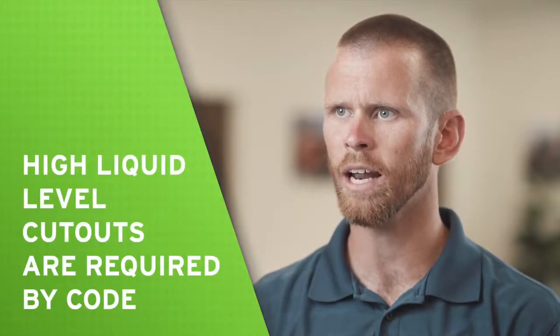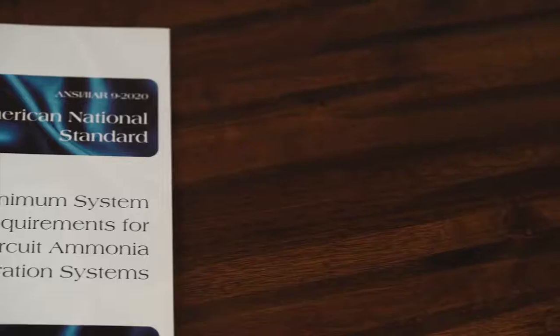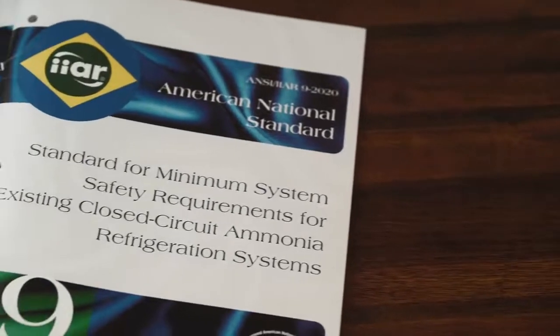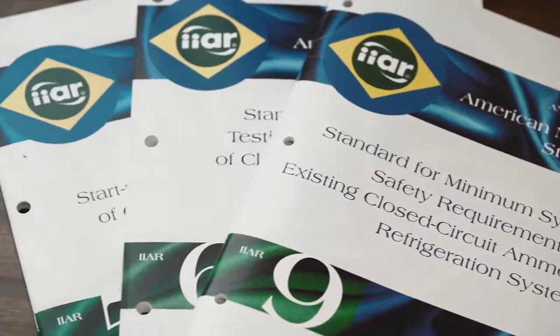The International Institute of Ammonia Refrigeration, IIAR, requires that high liquid level cutouts be included in any new system design per Standard 2. Additionally, high liquid level cutouts are included as a minimum system safety requirement for existing vessels, regardless of age, in the first edition of IIAR Standard 9, which was published in 2020.